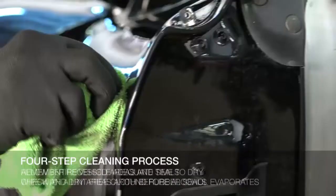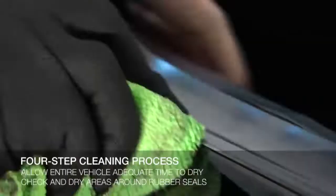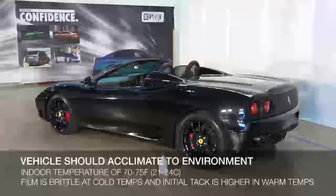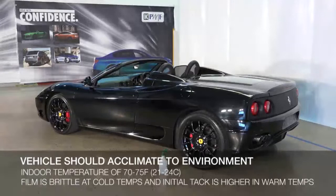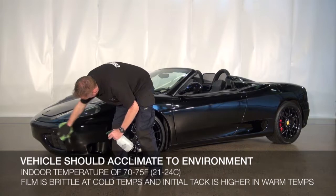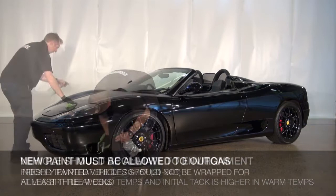Finally, make sure the entire vehicle has had a chance to dry, paying particular attention to the edges and around rubber seals where moisture could be trapped, and allow it to acclimatize to an indoor temperature of between 70 and 75 degrees Fahrenheit or 21 to 24 degrees Celsius. A cold environment may make the film more brittle and adversely affect the adhesive during installation. An environment that is too warm will also affect the adhesive by creating a higher initial tack.